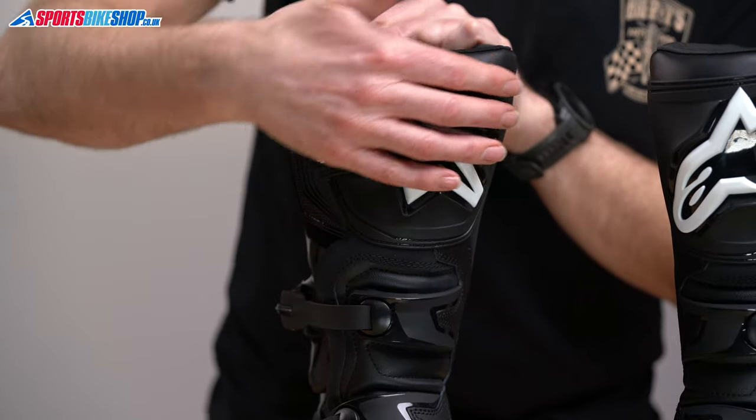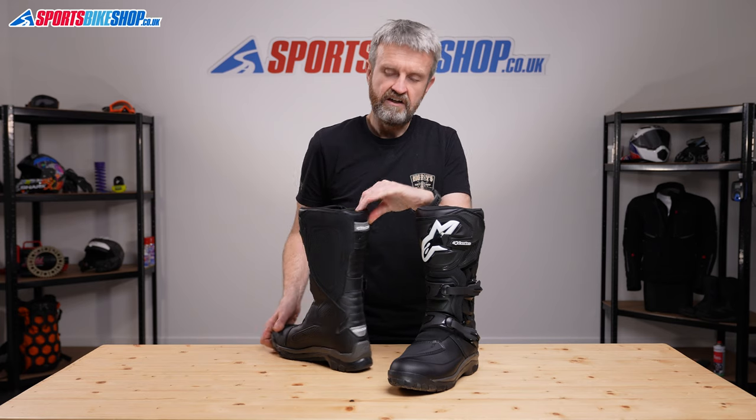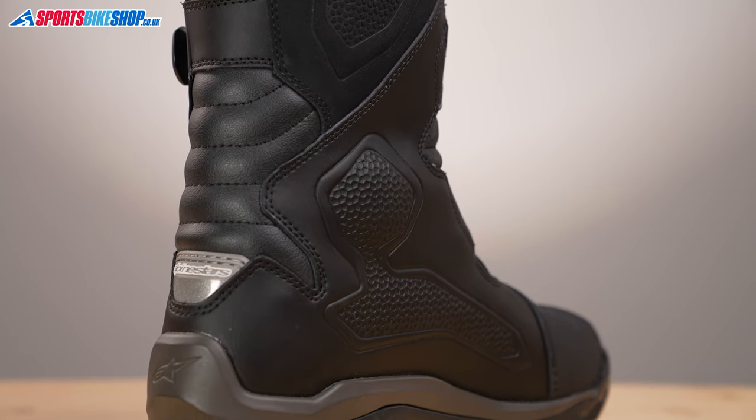There's hard protection at the shin, around the toes, also at the heel, and then there's an ankle protector here, which is a hard plastic disc backed with impact absorbent foam.